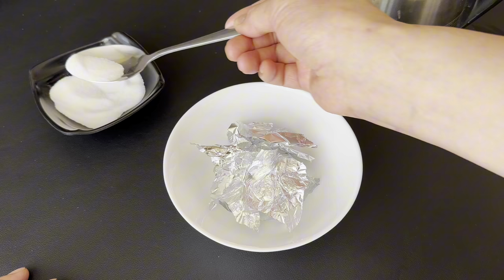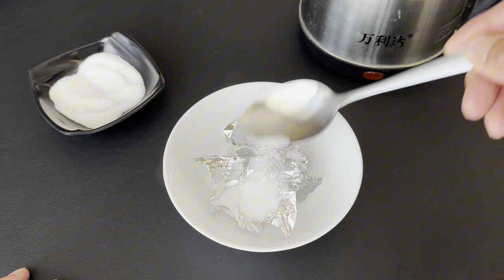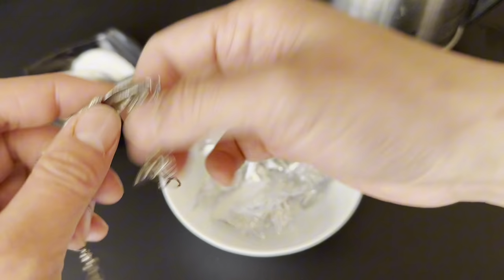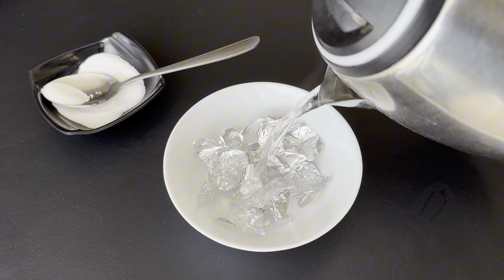Next, we're gonna get — I'm overdoing it, but just for the purpose of showing you guys — then you put the salt in. And then next, we'll put the boiling hot water.